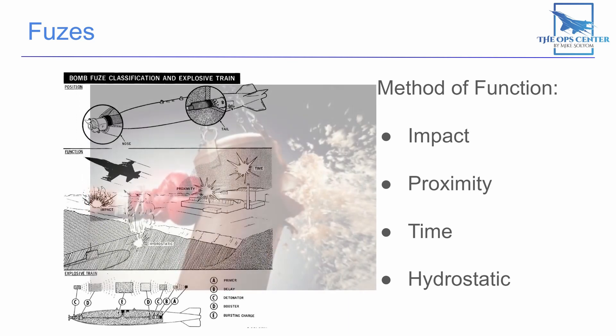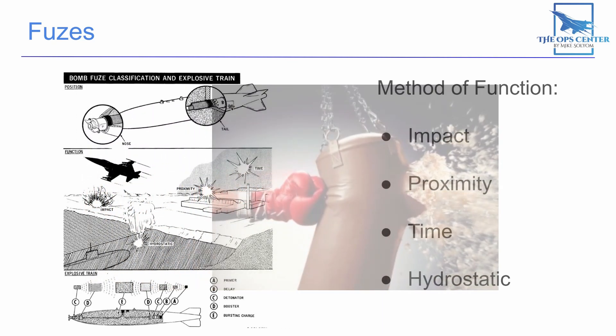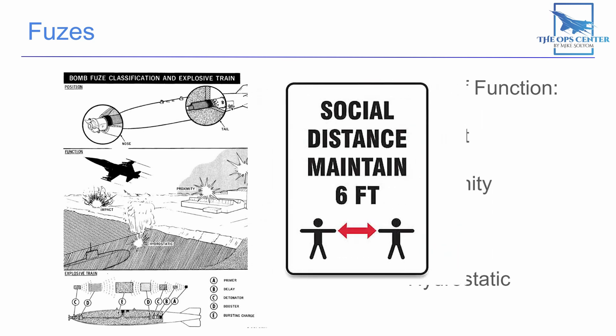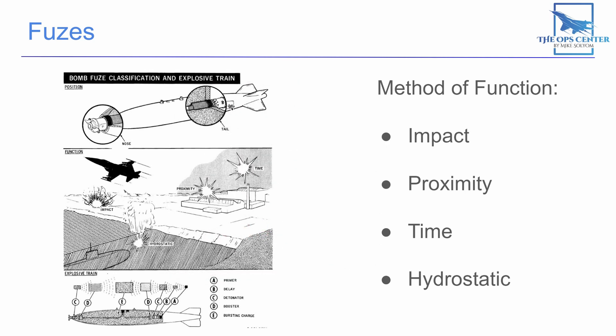Impact fuses go off after they hit something, or after a predetermined time delay after impact. The delay is something that you set if you want your ordnance to penetrate cover before going off. Proximity fuses include a miniature Doppler radar set that measures distance to nearby surfaces. When the time between radar pulses and returns gets to a certain minimum, it sets off the explosive train.